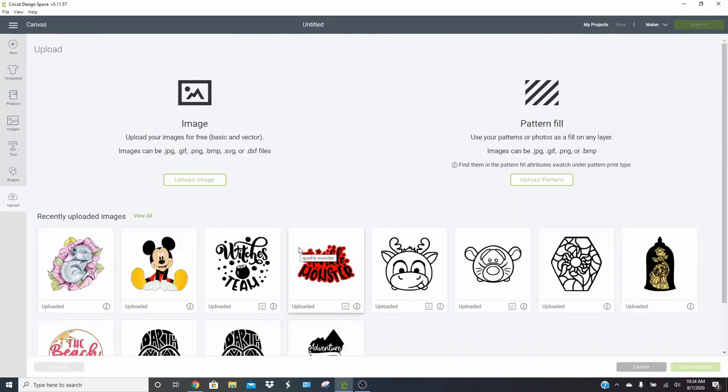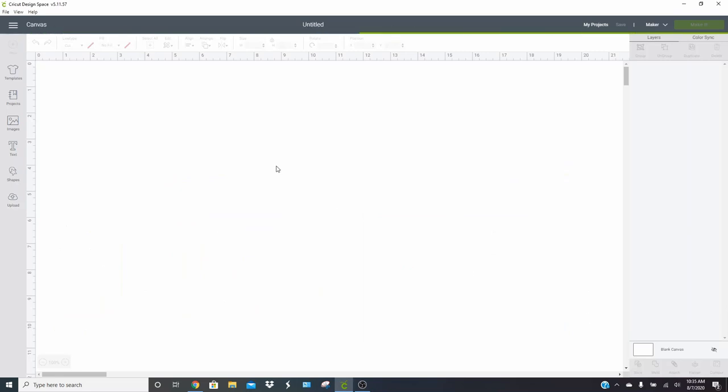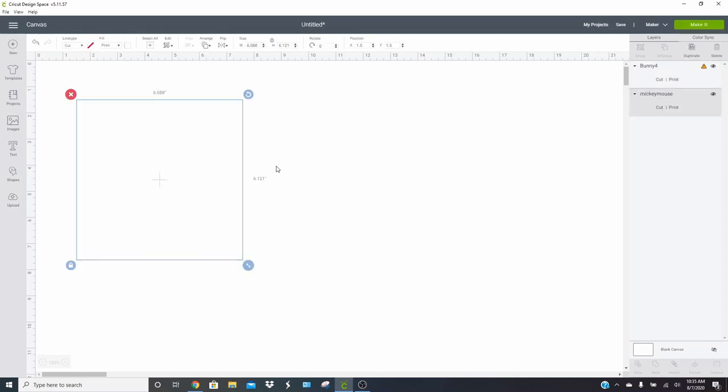Now that our items have saved, we just need to insert the images into our canvas. You can select both images by holding Control on your keyboard — or Command if you are a Mac user. Go ahead and insert the images. This part may take a moment, especially due to the size of that little rabbit image, so don't fret if it takes a second or two. It's totally normal.